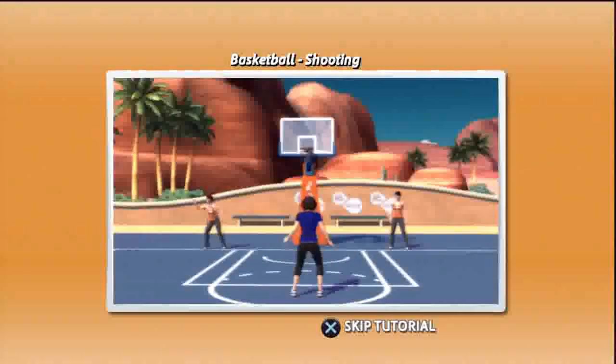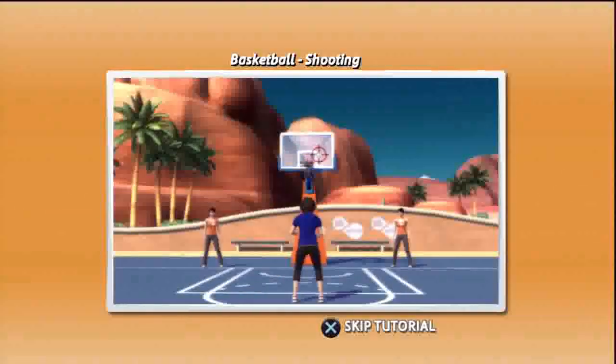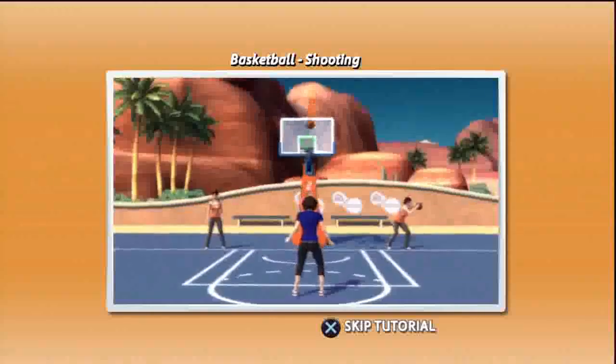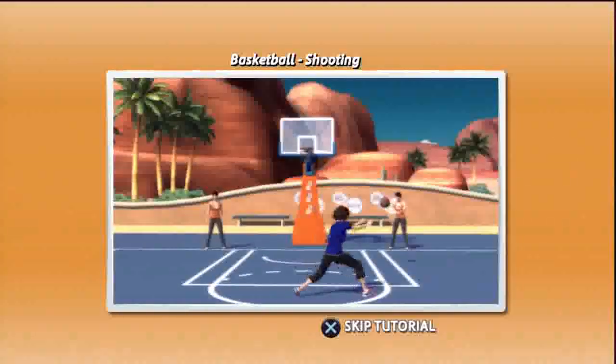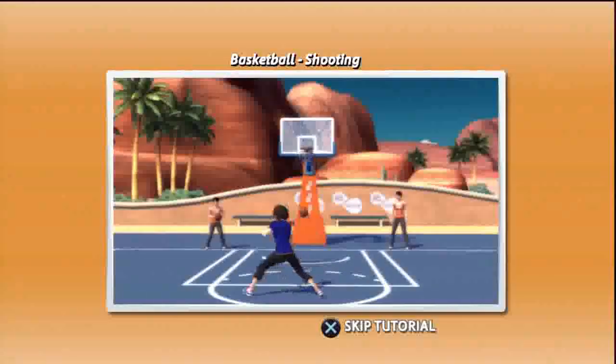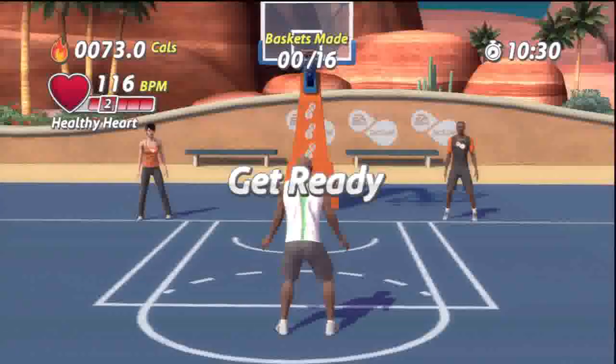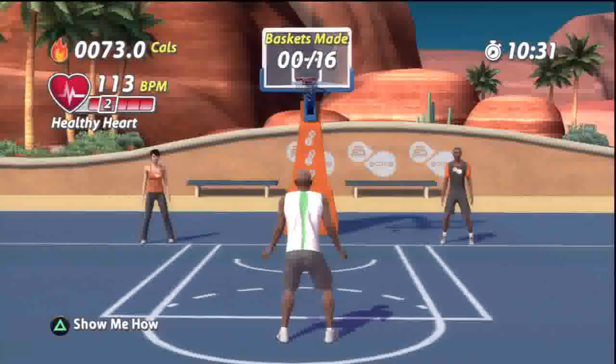Basketball shooting. Time to shoot some hoops. You'll be working hard for every shot with lunges and jumps on the basketball court. To start shooting, you will first need to lunge to the left or lunge to the right to receive the pass. Once you get the basketball, time your shot carefully by waiting for the aiming marker to be over the center of the basket. Let's see your best on the court today with some shooting exercises.